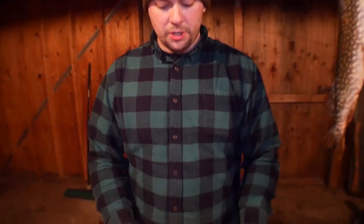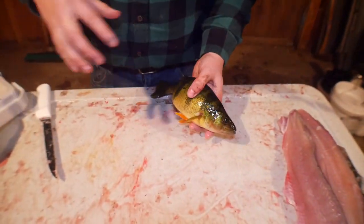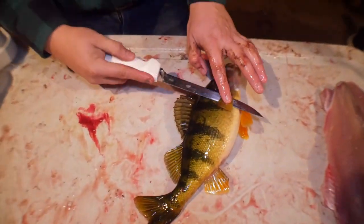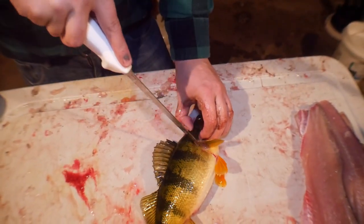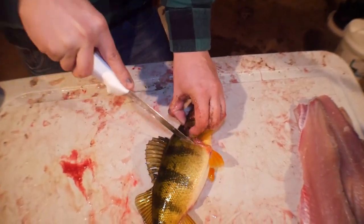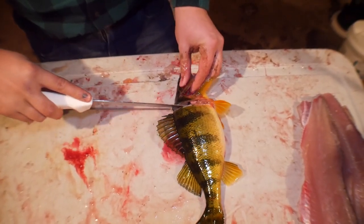All right, so we got this nice jungle perch right here and just going to show you guys how to fillet this. First I want to finish this fish off before we fillet it. So basically what I want to do here is make a nice incision right behind that fin and make a nice straight line about like that. You just cut down to where the backbone is.